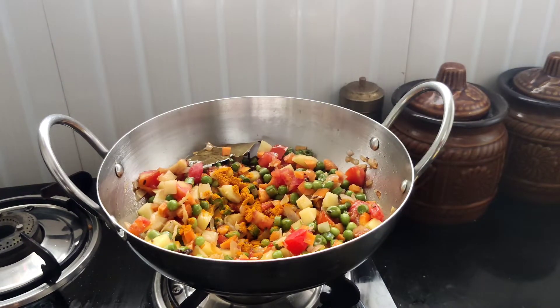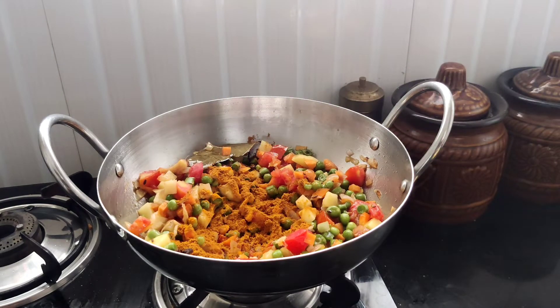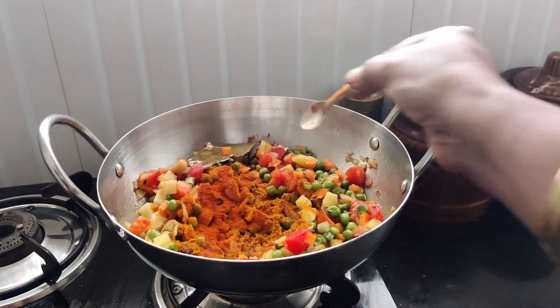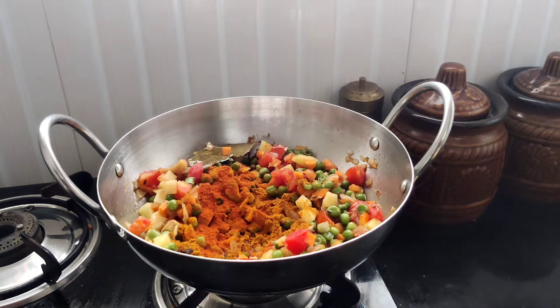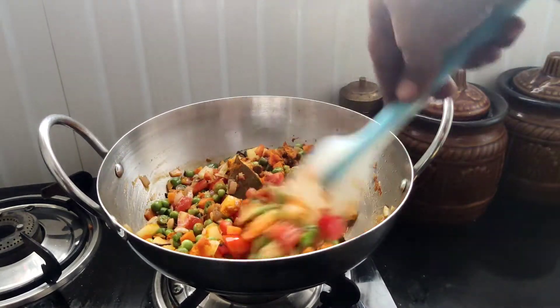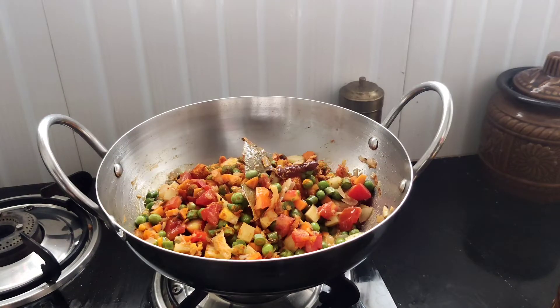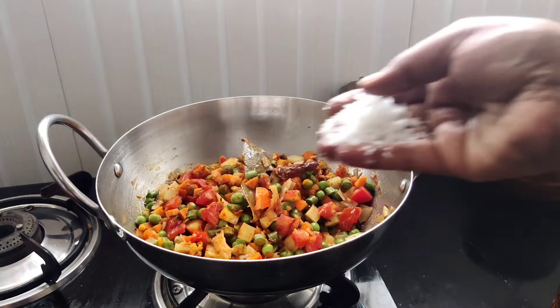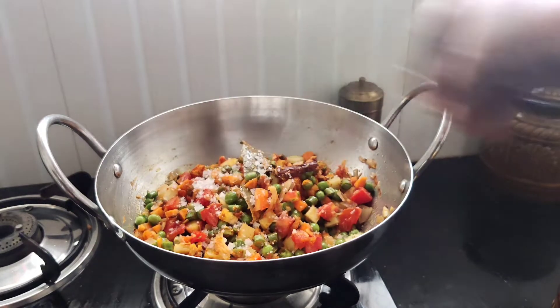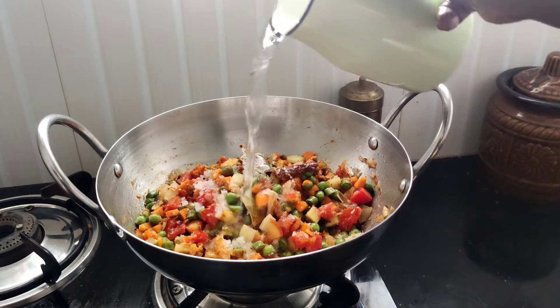After that, add 1 teaspoon of turmeric. Now let's make a small piece of the paste. At the same time, prepare the next step.